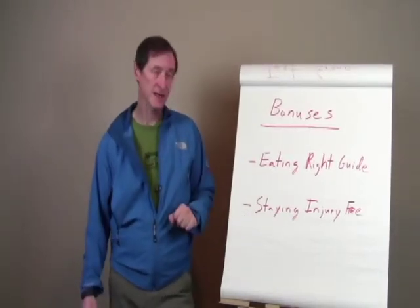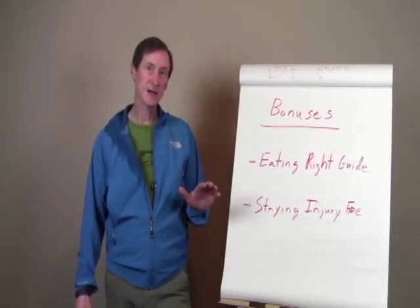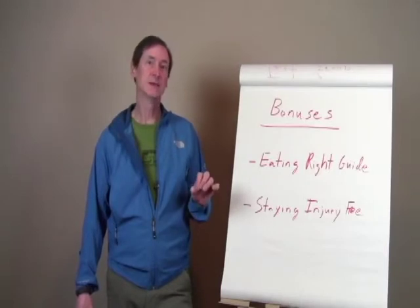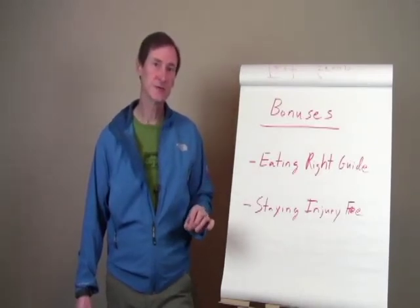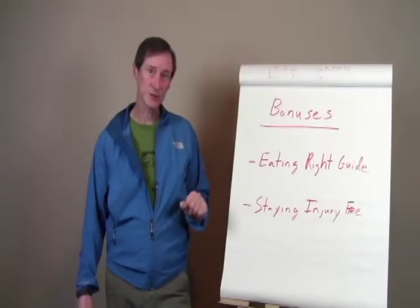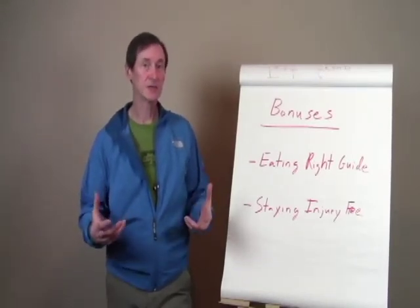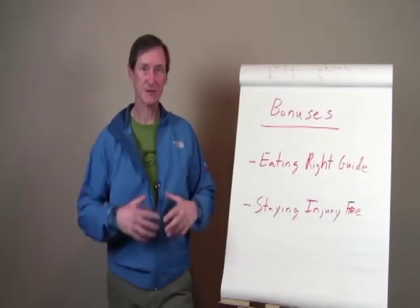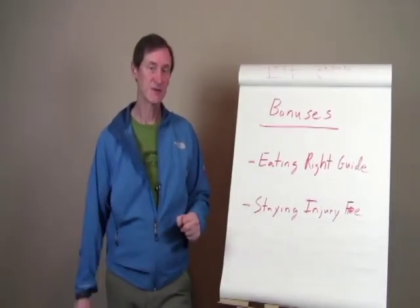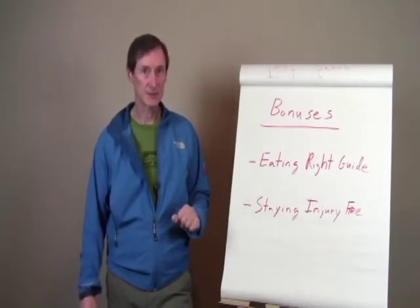I've also put together a Staying Injury Free Guide. In this guide, I explain the top three most common injuries suffered from rock climbing, how to avoid those injuries, and also if you do suffer those injuries, how to rehabilitate as quickly as possible. I give links to videos and specific things that you can do to help avoid or recover from those injuries.